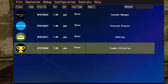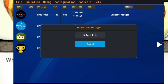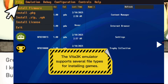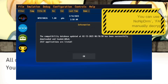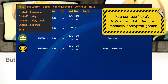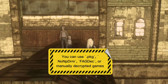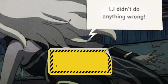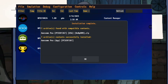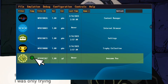Now the fun part — installing your PS Vita games. Tap 'File' in the top left. Choose 'Install ZIP' if your ROMs are compressed, or select the appropriate format. Navigate to your game directory and install your Vita ROMs. Once installed, select a game from the main screen and start playing.